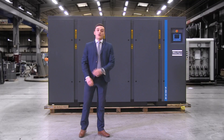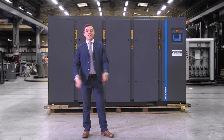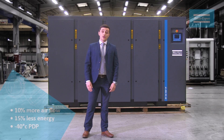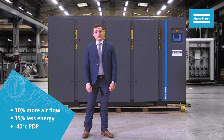This one here today is a 145. Following years of intensive R&D by Atlas Copco, I can tell you that this is a real leap forward in oil-free compressor technology. The new units offer up to 10% more airflow and up to 15% less energy consumption compared with our previous generation of ZR VST compressors.